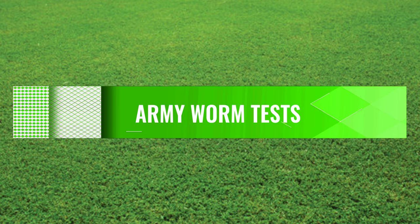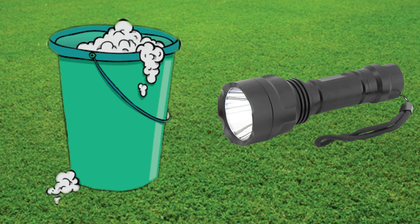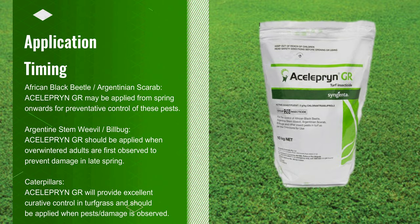If you think you have an infestation of armyworms, there are two tests you can do. First, fill up a bucket of soapy water made from dishwashing liquid, pour it over a small patch in the lawn, then watch for the next 10 minutes to check if the caterpillars are rising to the surface. The second option is to check the surface at night with a good flashlight, as this is when they are actively feeding.